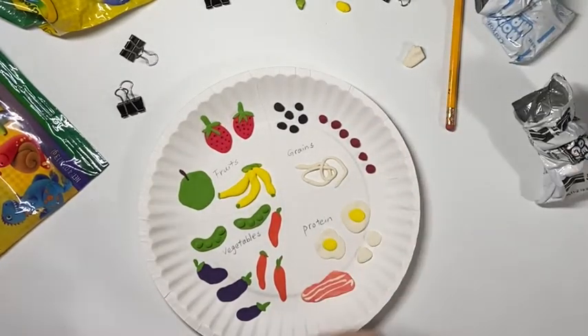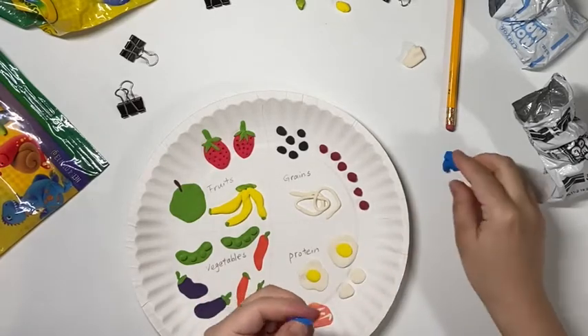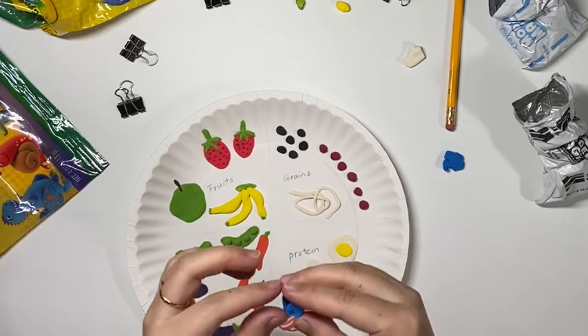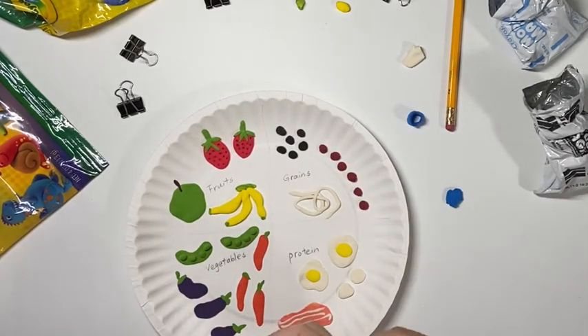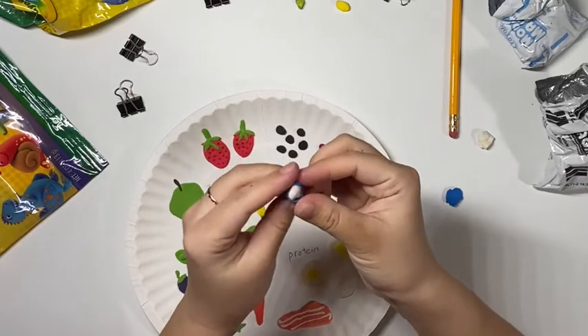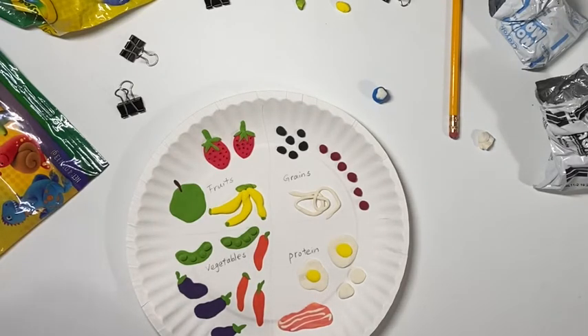Now I'm all done with everything on my plate. I'm going to make a little cup on the side for some dairy. Personally, I really enjoy drinking milk, so I will make a cup of milk. I use blue to make a cup — do the sides of the cup first and then the bottom. After you have the cup, you may put some white in there to represent the dairy you like. You may drink almond milk, soy milk, cashew milk — any milk you like. Finally, I decided to make a tiny plate to put underneath my cup for my milk.